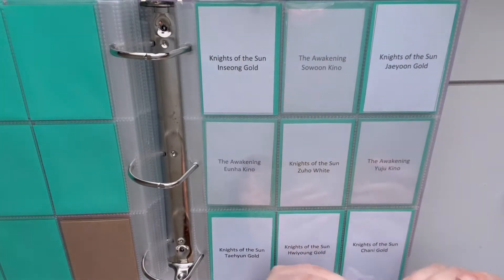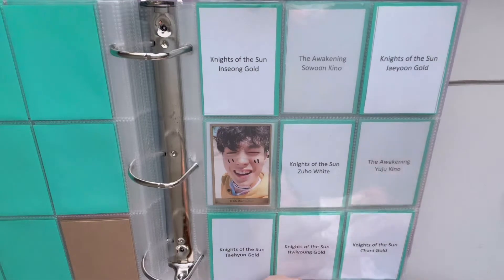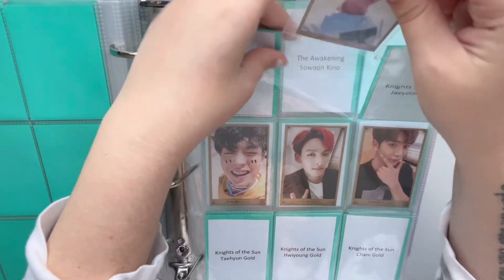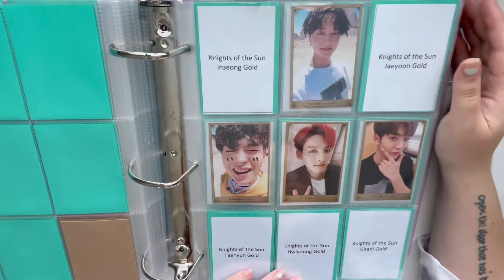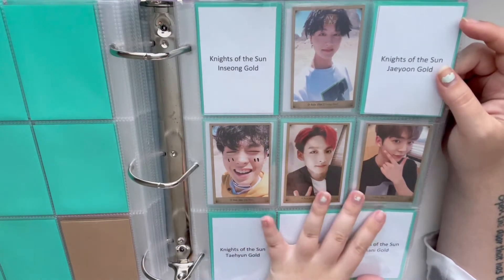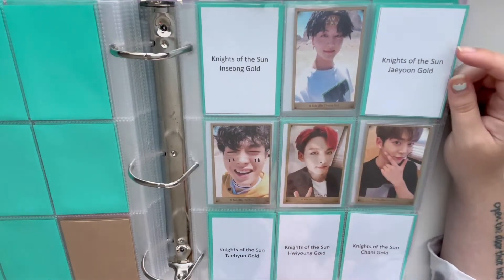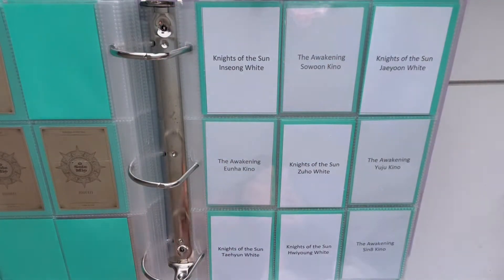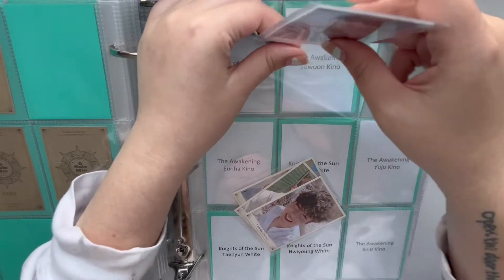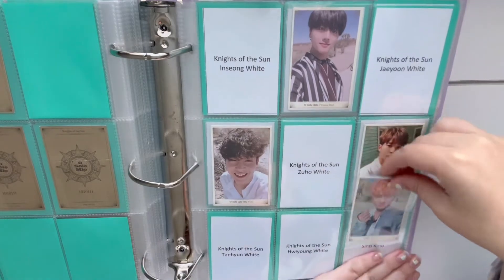The next thing we have is SF9's Oh Solo Mio. Everybody knows how I feel about this album — this is my love, my life, my bread, my everything. I absolutely love Oh Solo Mio. Since I'm no longer actively collecting SF9 I really wanted to make sure I put my two favorite albums from them in my decade project. This is the song that got me into SF9, the song that got me into collecting this photo card set. I love it so much. I like the gold set but the set I love most is the white set because they have their cute little moon noodles on them.